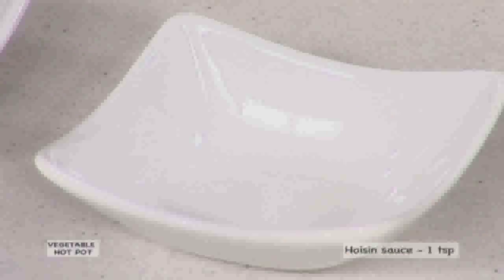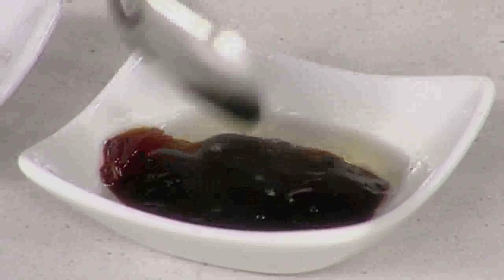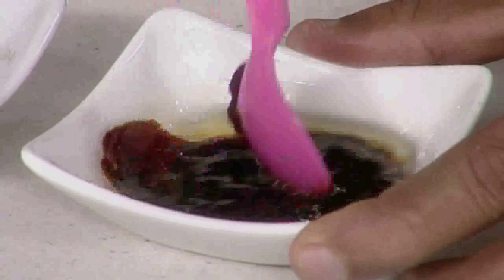Now let us see how to make the hoisin sauce. Add 1 teaspoon hoisin sauce, 1 teaspoon sesame oil, and 1 teaspoon vegetable stock and mix well. Set this aside.